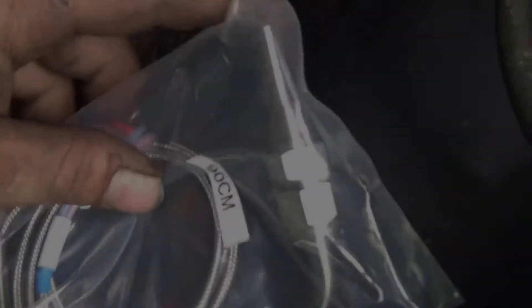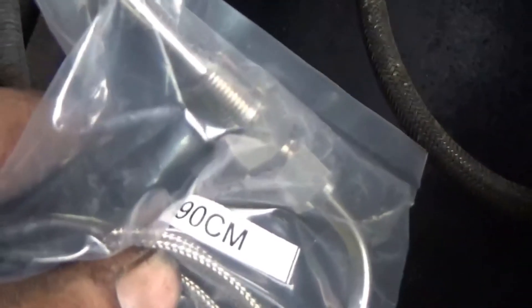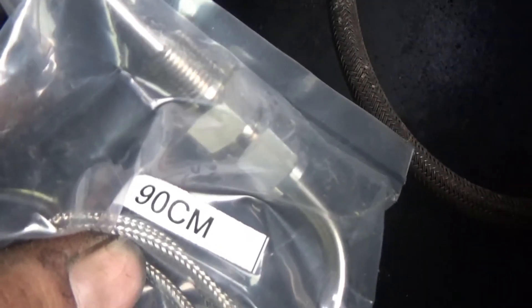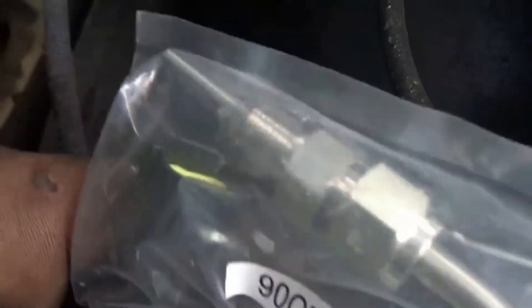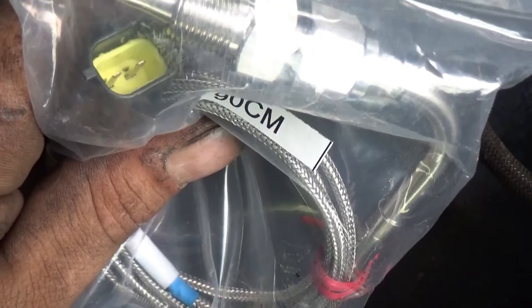Here is the actual sending unit. This part here is what's going to be going through that hole. I'm going to take these ferrules off, push it through, and put the ferrules back on. There's the electrical connector right here — the black one. That'll plug into the lead that is under the dash currently. That's our next step; I'm going to get that routed and show you how to connect everything.